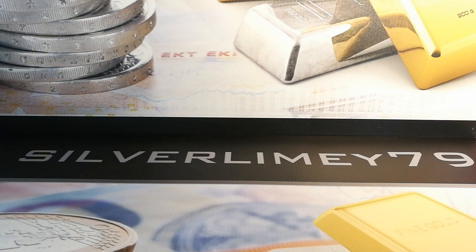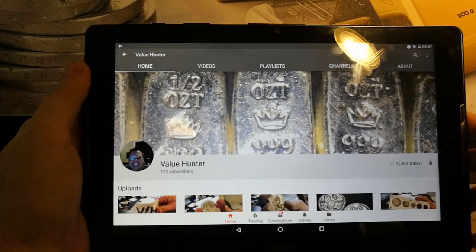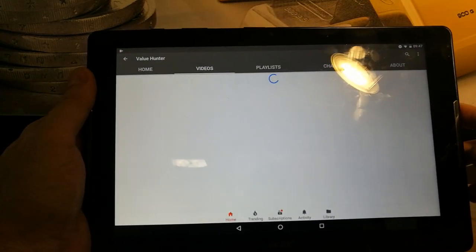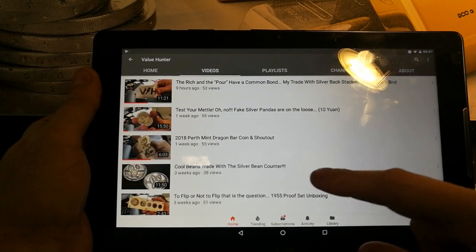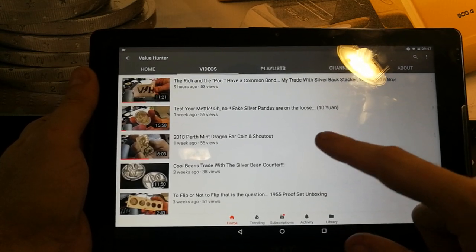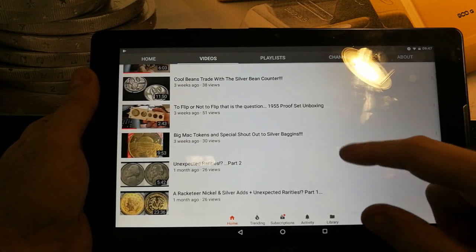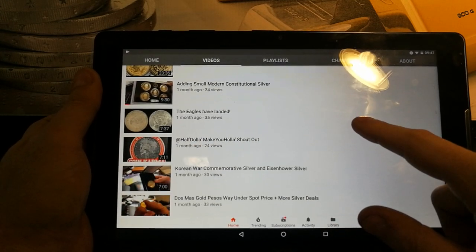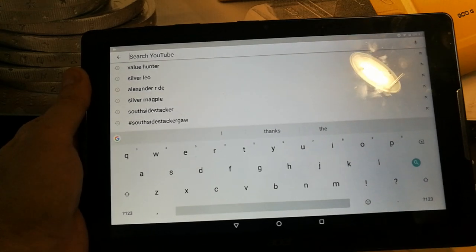This is another guy — also phenomenal, awesome guy, communicates well. I love his comments. Value Hunter, 122 subscribers at the minute. As far as I'm concerned, he definitely needs more. He's got an awesome background for starters. He's done some trades, silver bean counter content, and he's bought some dragon bars that he recently put up. He's also done some proof silver set unboxings and he's obviously a bit of a coin collector and numismatist himself. Definitely worth a look — an awesome guy. He's in the majority of the streams as well. Value Hunter, thanks very much for watching.